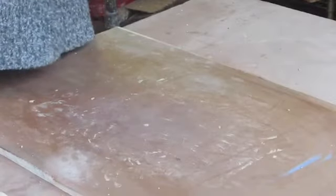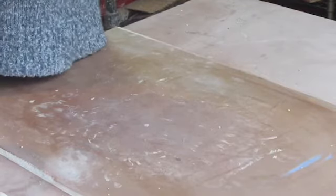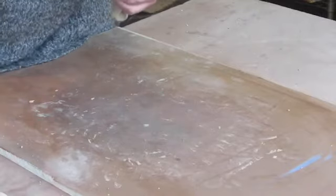Okay students, I just want to show you really quickly how you'll make joining slip at home. When you're building with slabs, you're going to join your pieces of clay together using a slurry of wet clay.